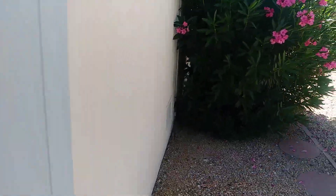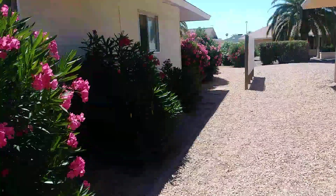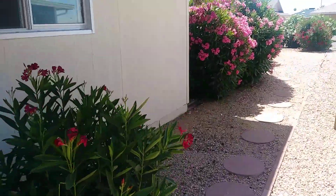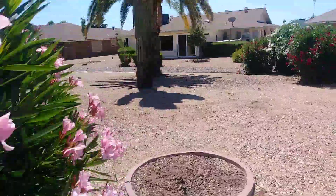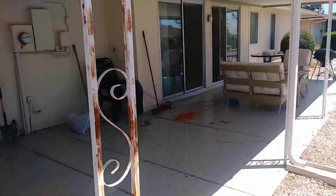We still have a lot more to dig on this side, but we're getting there. It'll be done right, and the house will be protected for a minimum of 10 years. I suspect it will be a lot longer than 10 years based on the very minimal rainfall we get here in Sun City West, Arizona.